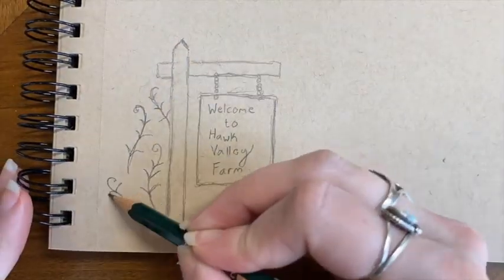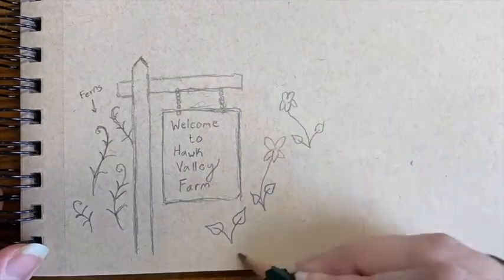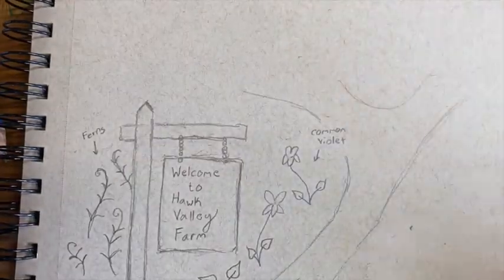When you arrive at Hawk Valley Farm you are greeted by our entrance sign. At this point in the year, ferns surround the sign as well as a variety of wild violets — both blue and white.